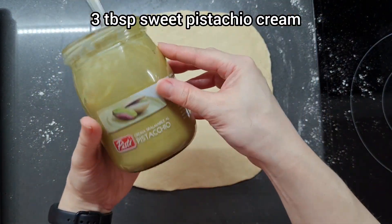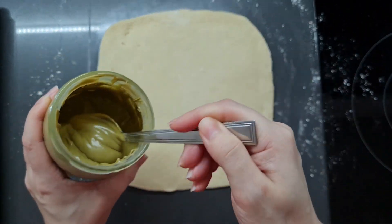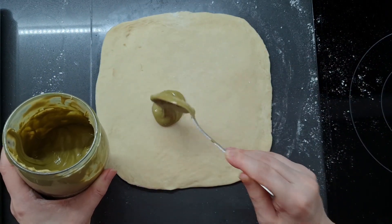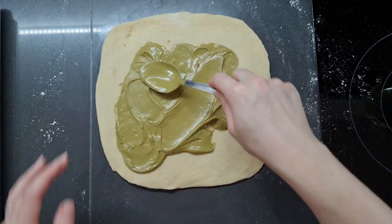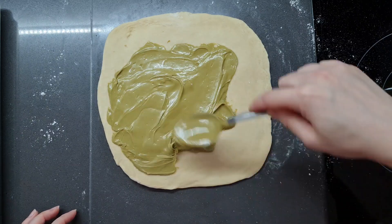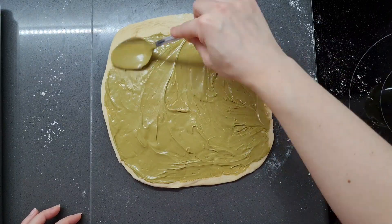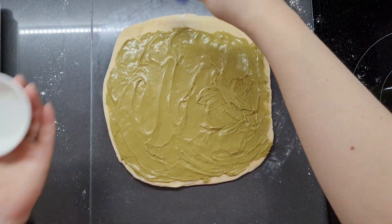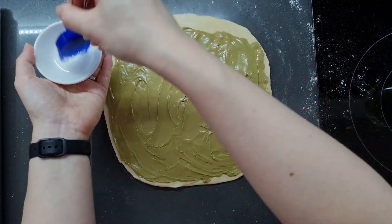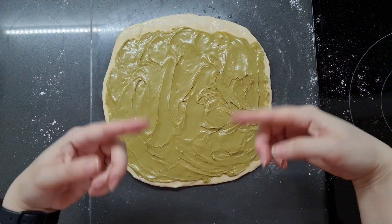I have some sweetened pistachio cream — this one I just bought off the internet. I'm going to spread it on; let's start with three heaped tablespoonfuls, leaving a little bit of free edge right at the end. I'm just going to brush that end bit with the tiniest bit of water so it'll stick a bit better when we roll it up. And now, you guessed it, we're going to roll it up.